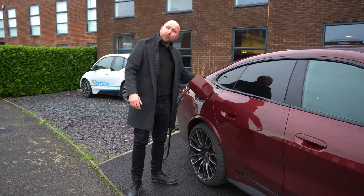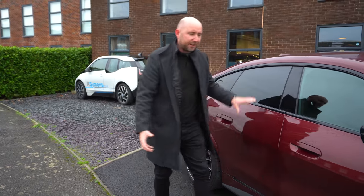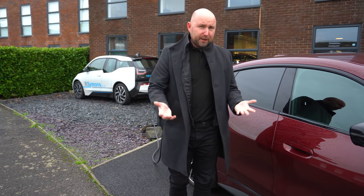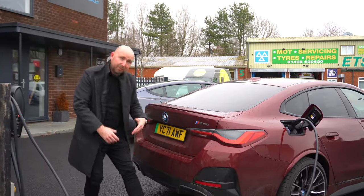It just looks a bit like the other 4 Series Gran Coupé — a 420d with an M Sport body kit. And there's this great big square charging flap which, by the way, has a little nozzle in it for a petrol cap straight from the other car. Overall it looks quite sharp, I think this colour isn't doing it any favours for me personally. I've ordered mine in Brooklyn Grey — if you've ordered one, what colour would you choose? Let me know in the comments.